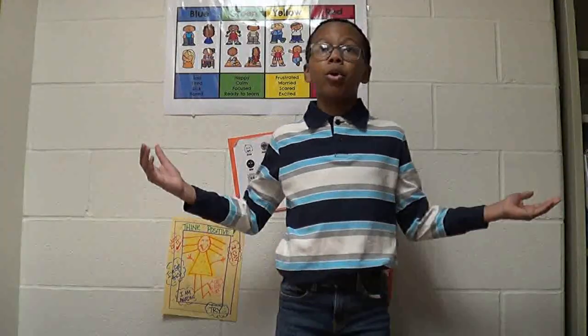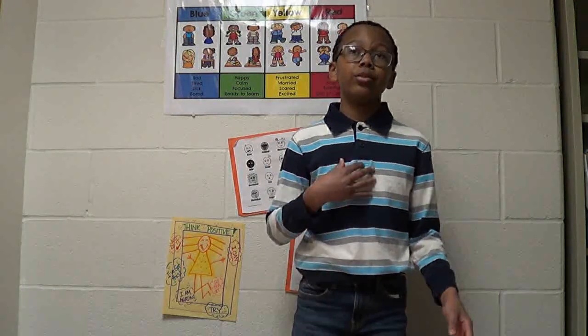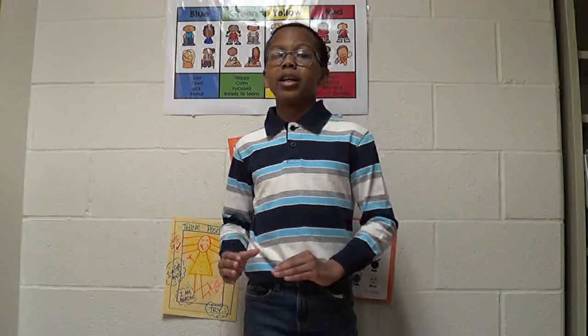Number two, it helps recycle more. The Surprise Writer is made out of cardboard, which is great, because it helps reuse. Number three, you will not have to multitask anymore. You will not have to choose whether or not you would write or draw, because you will be doing both with this product.